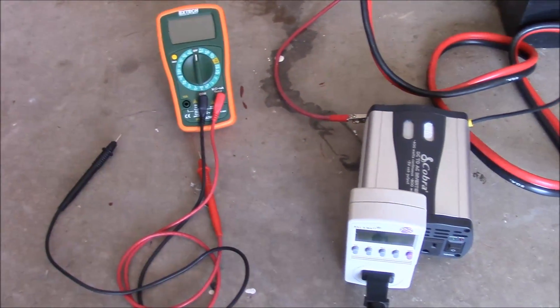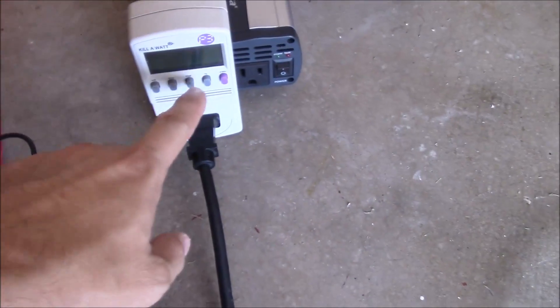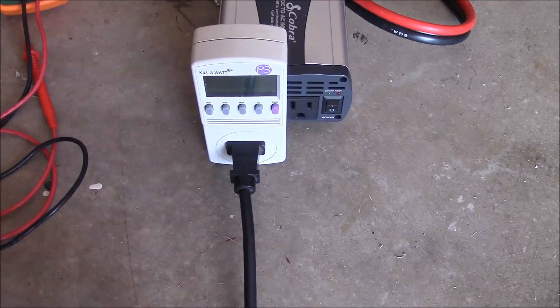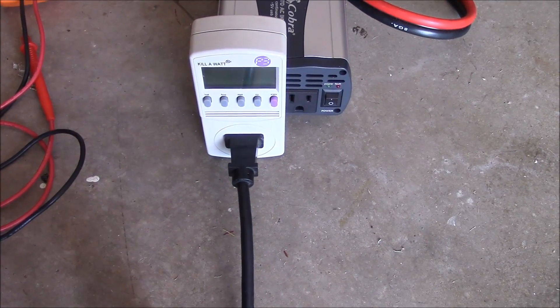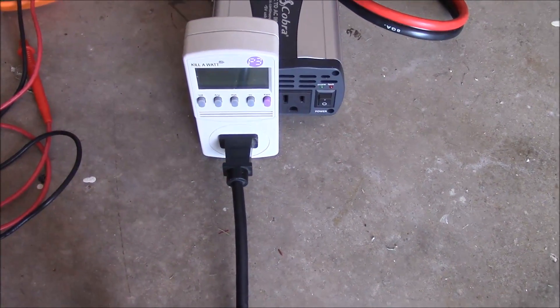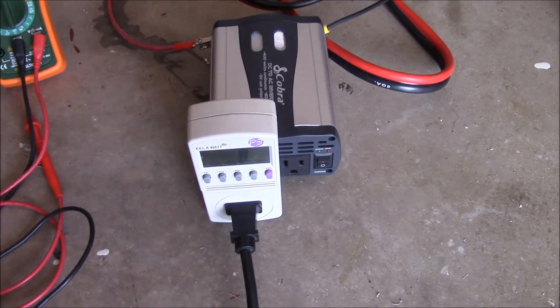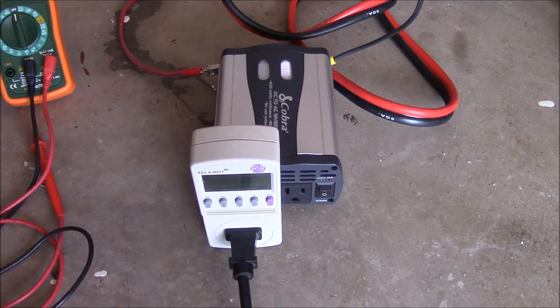I've got our multimeter here to check and make sure that the voltage is not getting too low, and then I've got this kilowatt meter that's going to tell me how many amps or how many watts it's drawing, so that I make sure I'm not exceeding the capacity of this inverter. Let's test this out and see what happens.